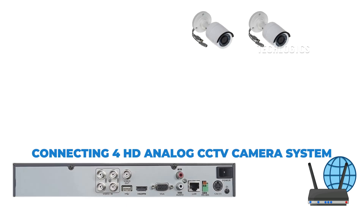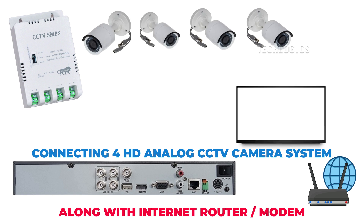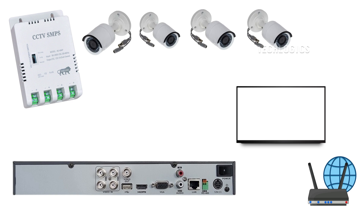Today, I will guide you through the detailed wiring connections between the DVR, four cameras, the SMPS, the display screen, and the internet modem, complemented by simple animated diagrams for better understanding. Please note that similar connections can be made with any brand of CCTV system, as this wiring method is quite common across different brands. Let's start with an overview of the components involved in this setup.